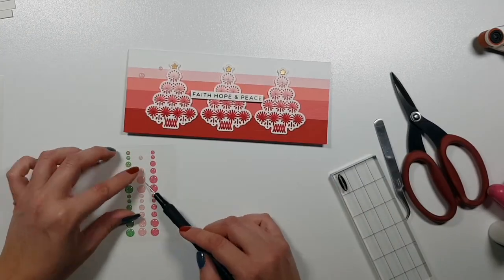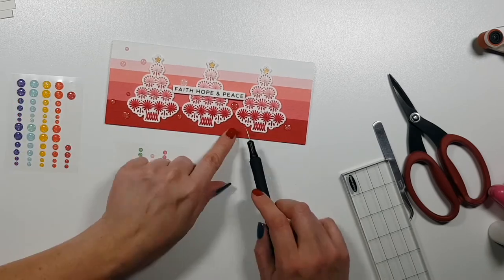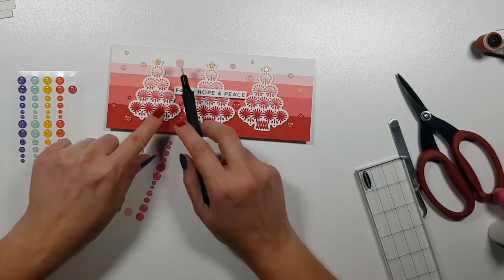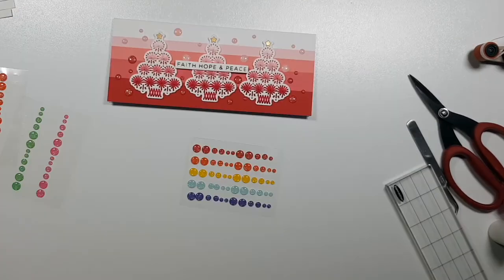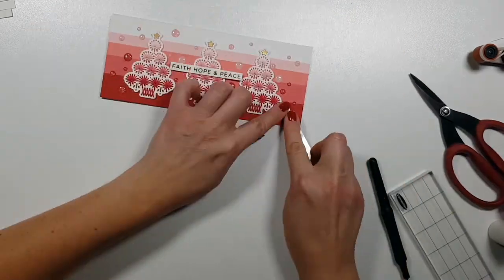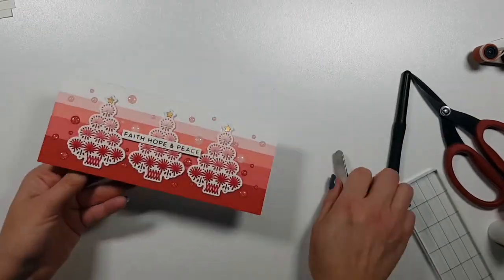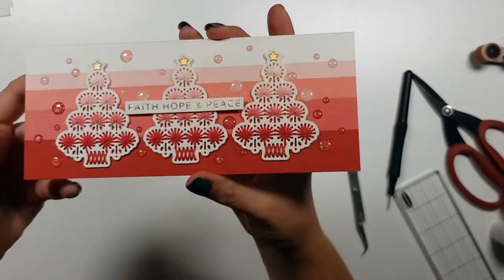Last but not least I will add a line of dots - I always think I'll add just three, but on this card I went overboard and just couldn't stop. I felt like the background was too simple, too flat. To finish it up I will add the sentiment, which is a gold foiled sentiment. I will link that plate below in the description.